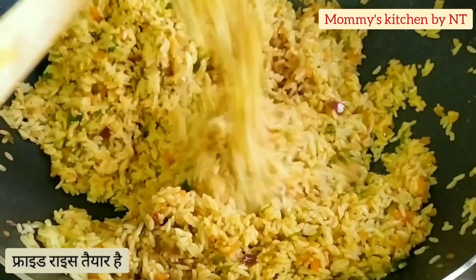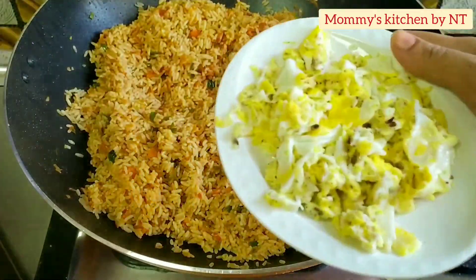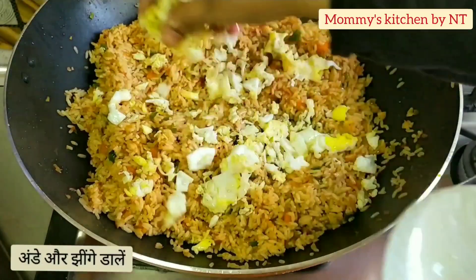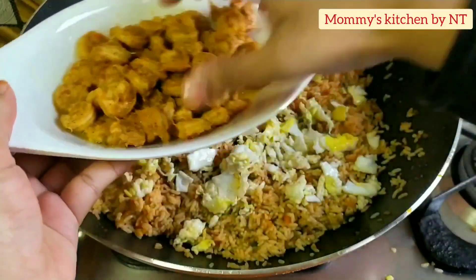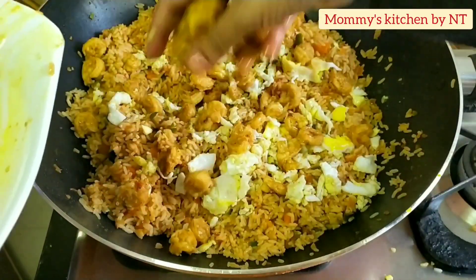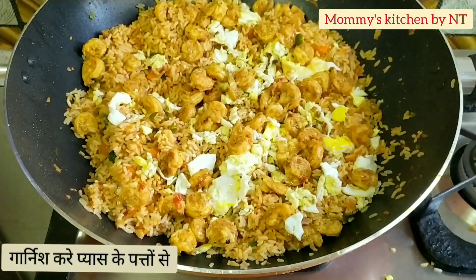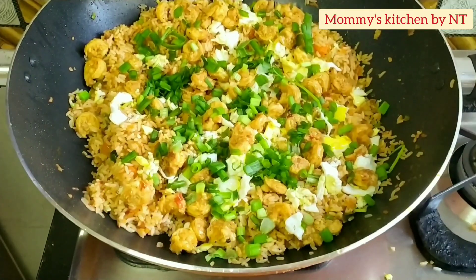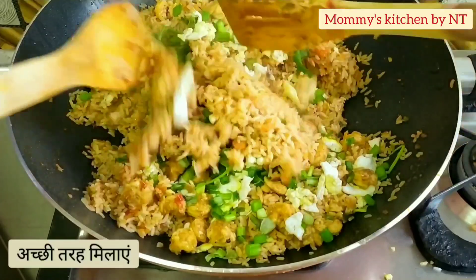As the fried rice is ready, spread the scrambled eggs followed by the fried prawns — doesn't this look super yummy? After spreading the prawns, garnish with the remaining spring onions. Mix everything gently again and that's it — a super awesome, flavorful, and delicious prawns chaison fried rice is absolutely ready!